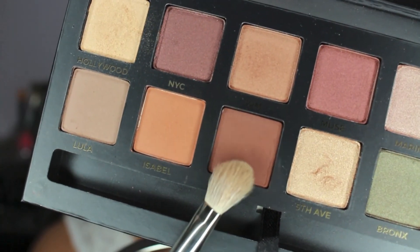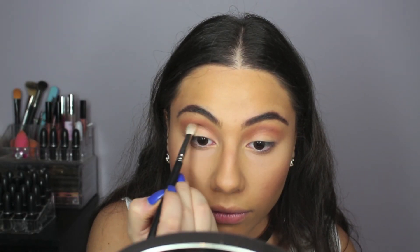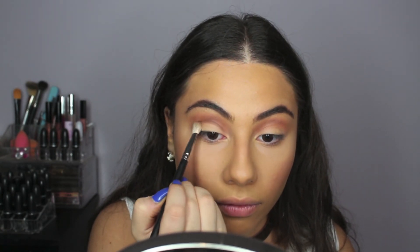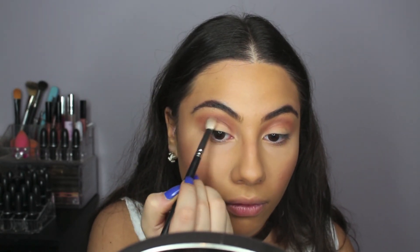Next, I'm taking this darker brown shadow called Violetta and working that into my crease, just defining it a little bit more and blending it into that color Isabelle.